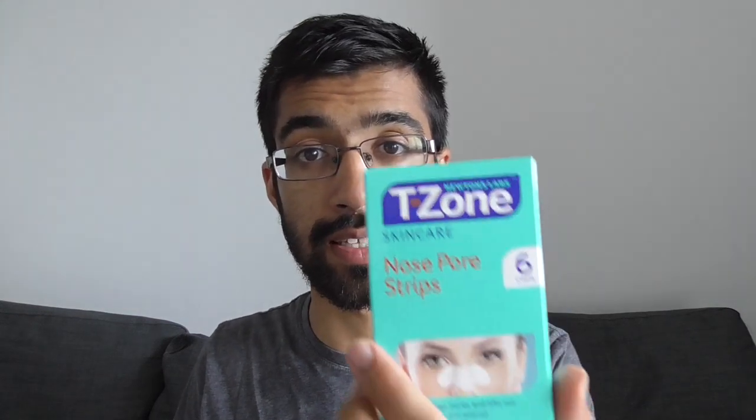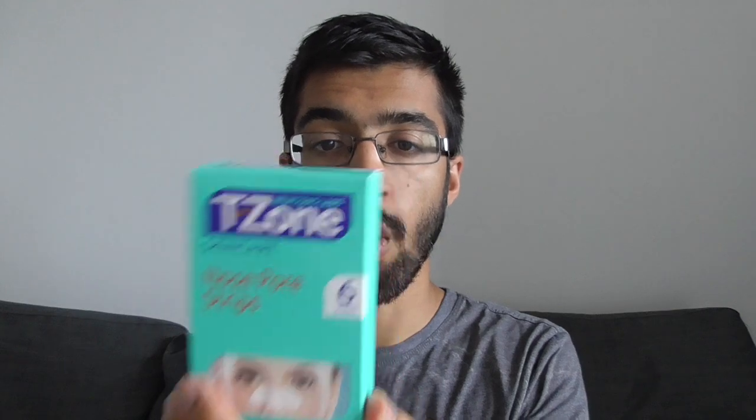So if you'd like me to review any other types of things or try stuff, let me know and I'll give it a try. But the review of this is that T-zone skincare is not that good — for both of the products, they're not that good. If you did like this video, let me know. And peace.